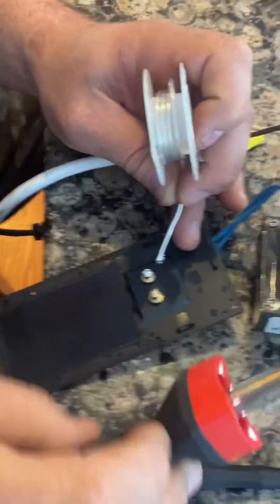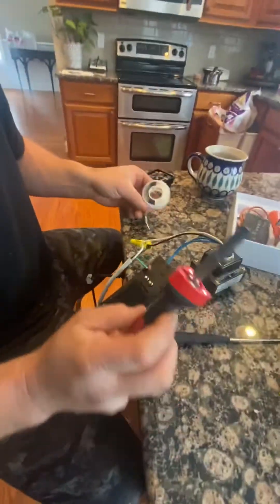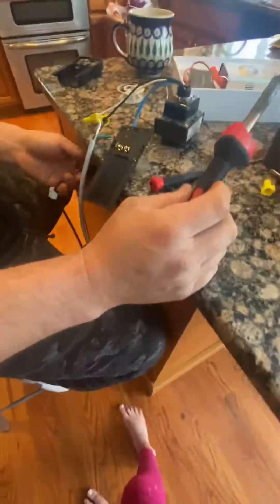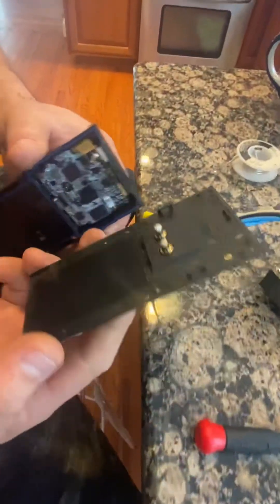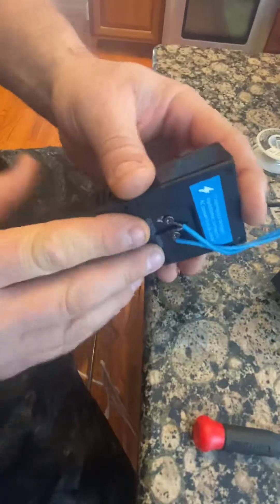I'm gonna unplug this thing because it's really hot. Let it cool down - blow on it. So I'm gonna put this back together and see if it helps fix this thing.